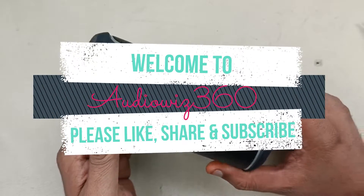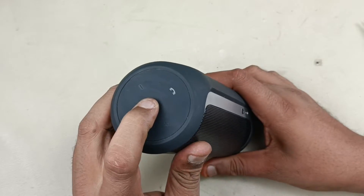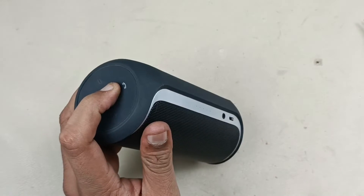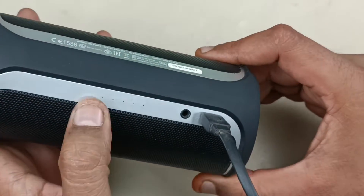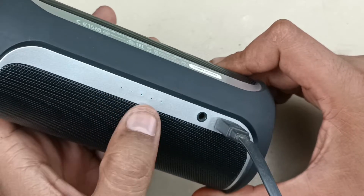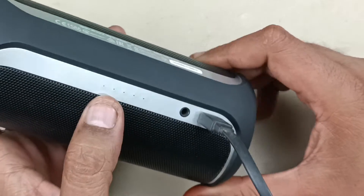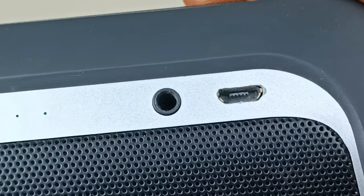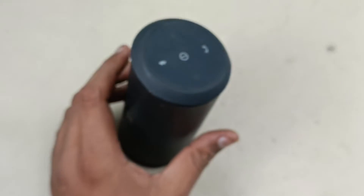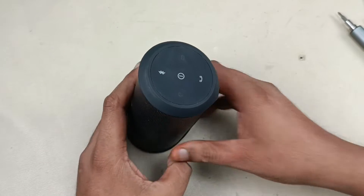Hello viewers. This is a JBL Flip 2 which is completely dead — it's not at all turning on, and even if I put it on charge it's not working. There is no symbol here; the light should come, the indicator should glow. It is not even charging, even though the pin is good. Alright, let's tear this down and see what the issue is.